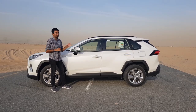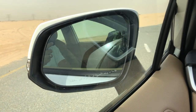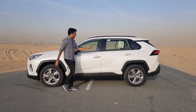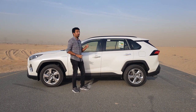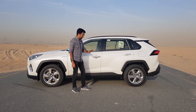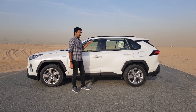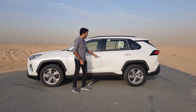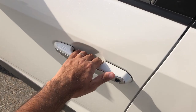The side mirror is power foldable but doesn't come with a blind spot warning system, although the convexity of the mirror is pretty large so you get quite a good view. The doors come with a smart keyless entry system which works really nicely. The door handles have a chrome finish. Regarding the smart keyless entry, when you put your hand to unlock it works, but the locking sensor is placed on the other side in a somewhat inconvenient position.